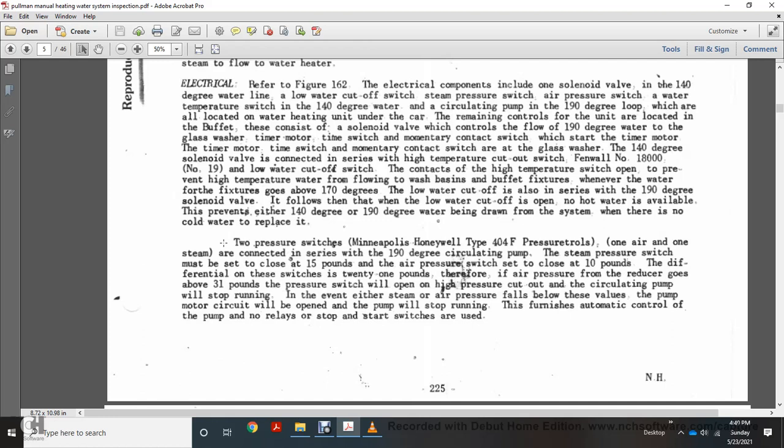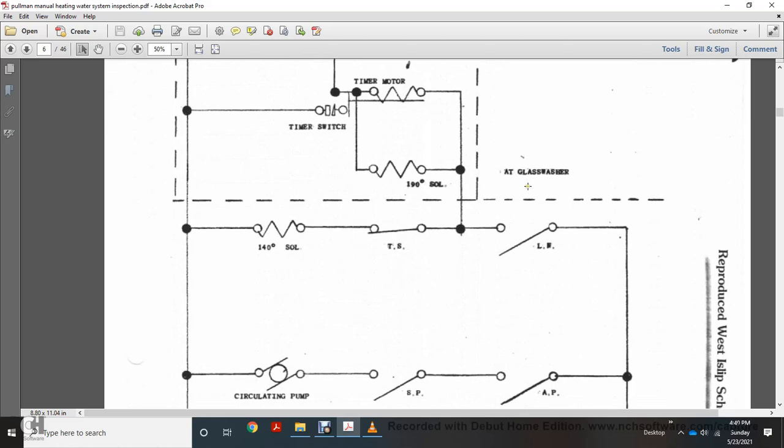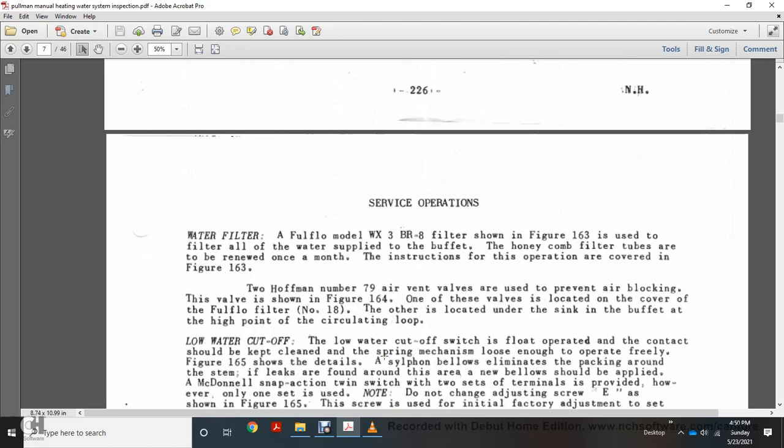Two pressure switches are Honeywell type 404F — one for air and one for steam — connected to the 190-degree circulating pump. The steam pressure switch must close at 15 pounds; the air pressure switch closes at 10 pounds, with a differential of these switches at 21 pounds. When air or steam pressure at the reducer reaches 31 pounds, the switch will open the high pressure cutout and the circulating pump will stop. If either steam or air pressure falls below the set value, the pump motor circuit opens and the pump stops running. There are no relay stop or start switches used. The relay designations are: AP relay (air pressure, 10 pounds), STP (steam pressure, 15 pounds), LW (low water cutoff for proper water level), and TS (thermostat, opens at 170 degrees).